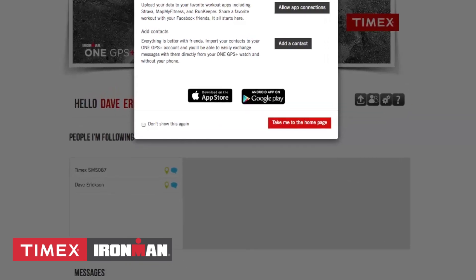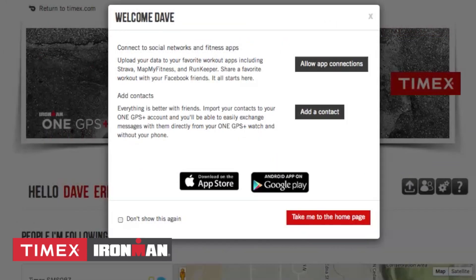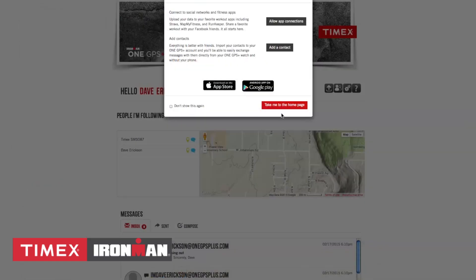This should bring you to the Welcome screen, which provides quick links to allow app connections, adding contacts, and downloading the mobile apps from the Apple Store or Google Play Store. You can utilize the quick links or click Take Me to the Homepage.